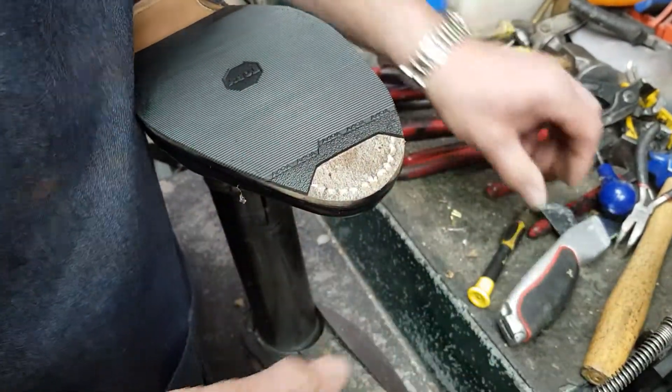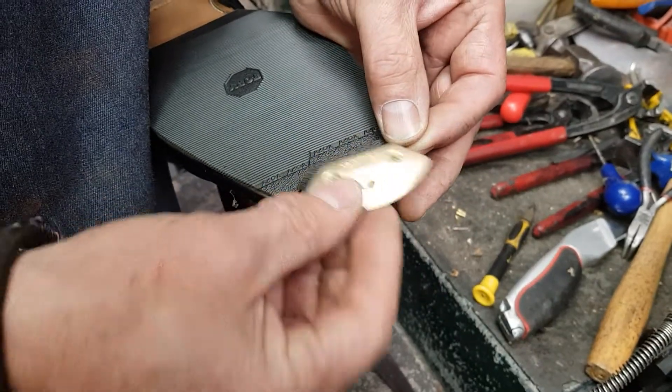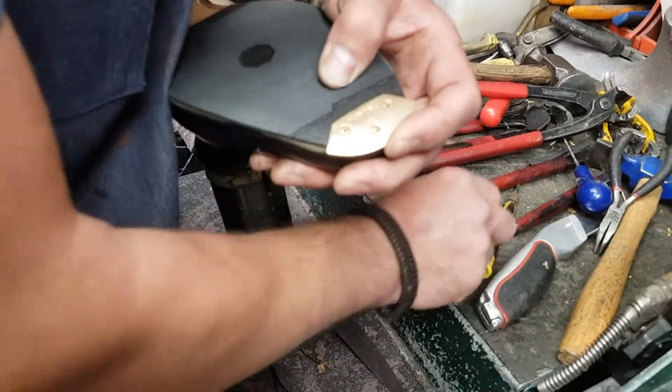So, toe plate. That was on there originally — we screwed it on in place, see the screw holes, and then we cut round it, and then that will go into there.